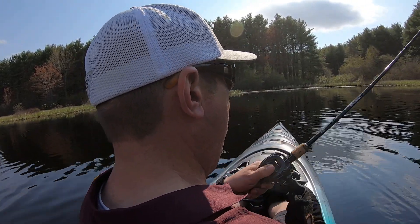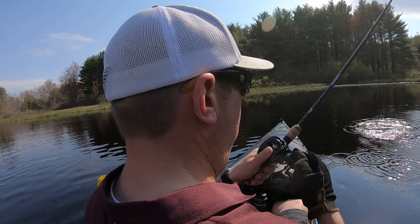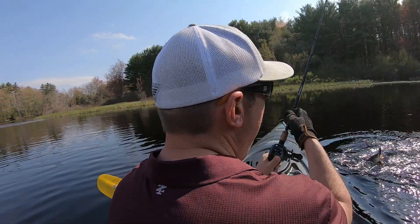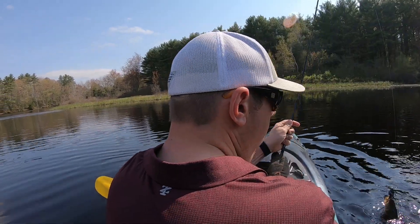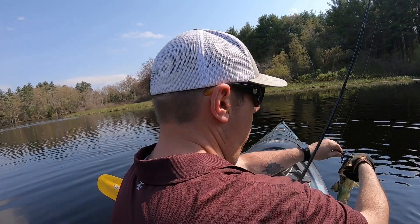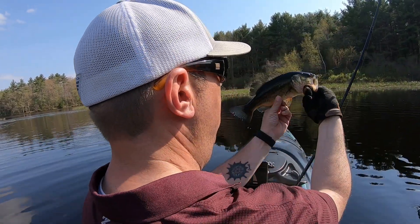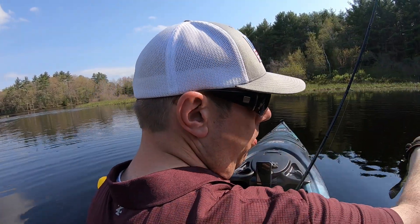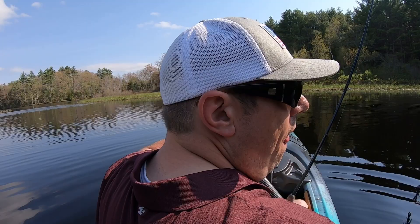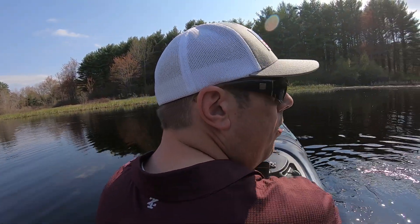Got one — that was big! A small little guy though. Nice looking fish. There you go. It's right about where that big mama was when I caught her, going across this section right here.